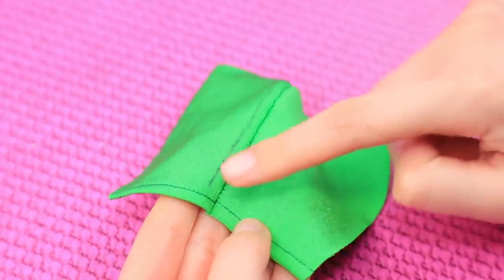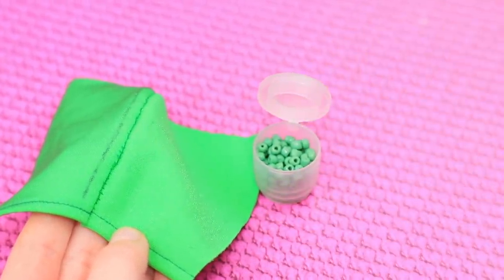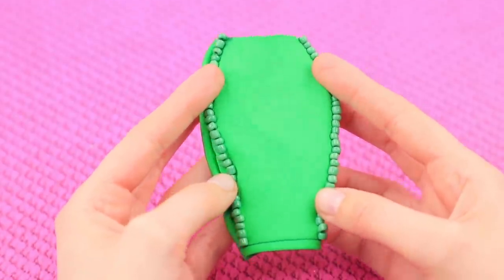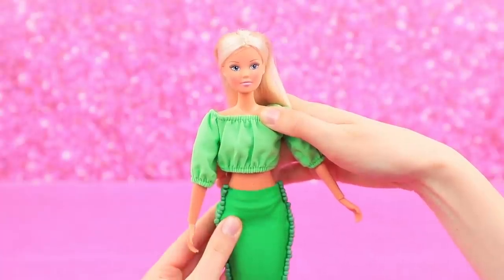Turn it right side out. Sew on green beads along the seam making a straight line. Also sew and decorate the other side with beads. Our green pencil skirt is ready!